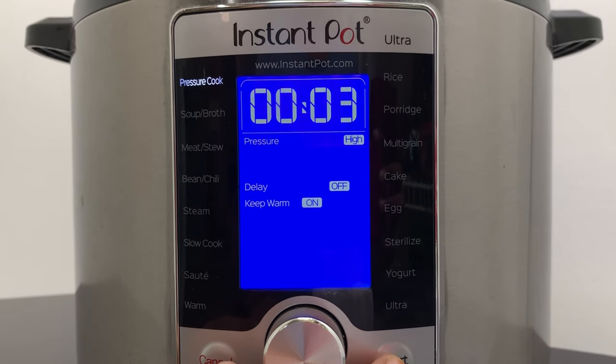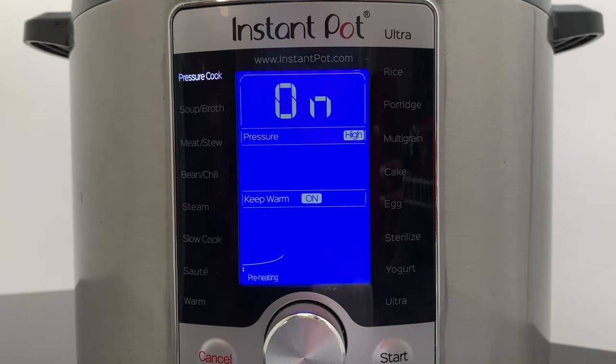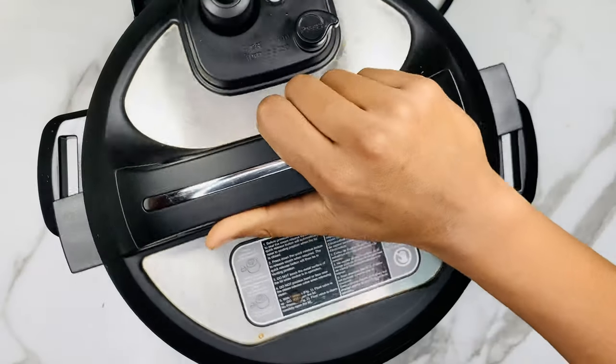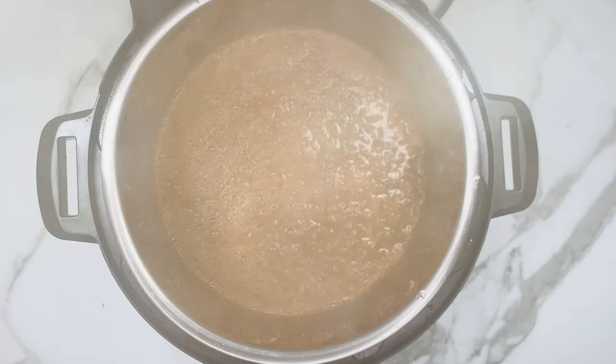Now select the pressure cook mode, set the timer to 3 minutes and click on Start. When it's done, wait for 15 minutes and then release the pressure manually and open the Instant Pot.